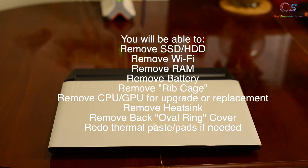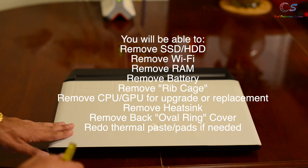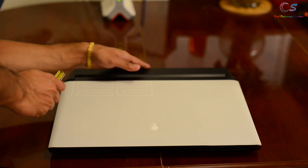What's up everyone. Today we're going to go ahead and do a disassembly on the Alienware Air 51M. This will be a full disassembly up to the CPU.